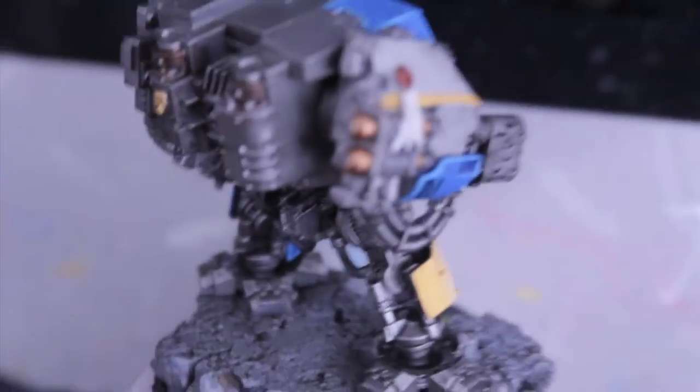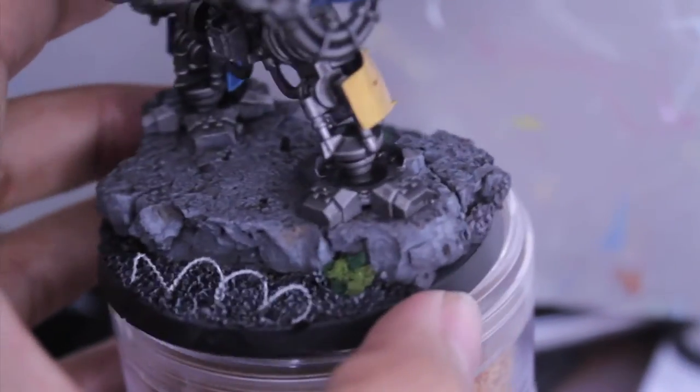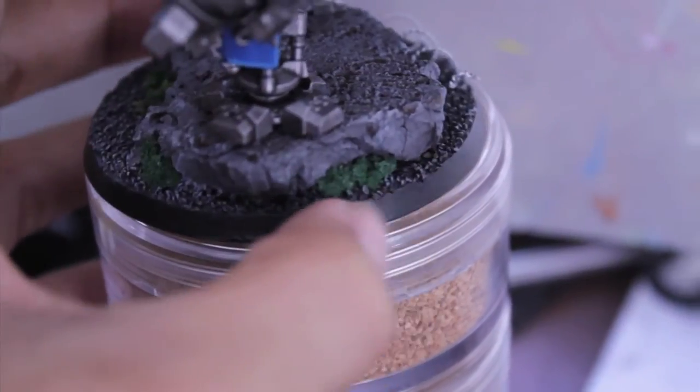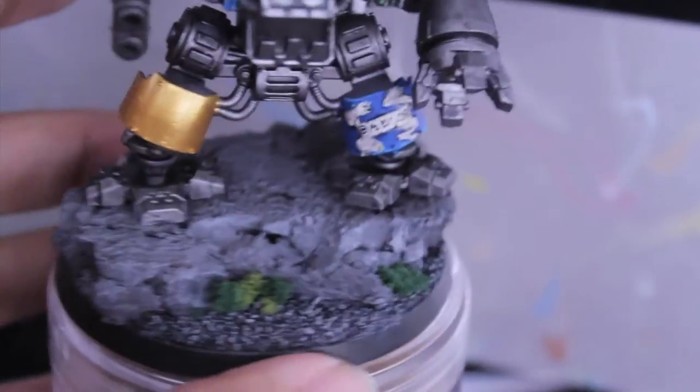And I want to show you my Dreadnought that I painted up. I based him on a piece of cork, did some gravel, did some barbed wire, and I decided it just needs a little something at the bottom, because otherwise it's just so gray and silver, so I gave him some foliage.